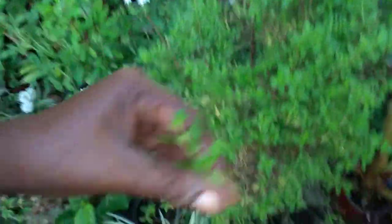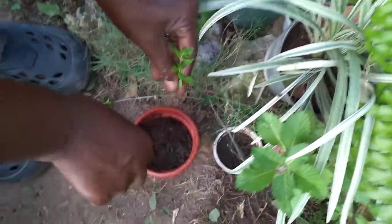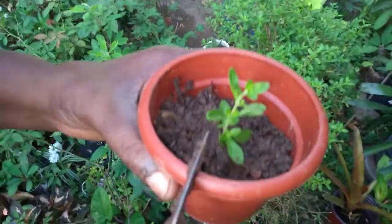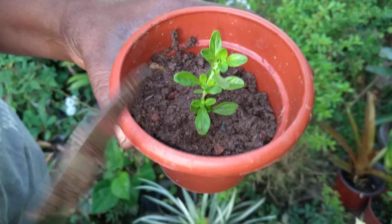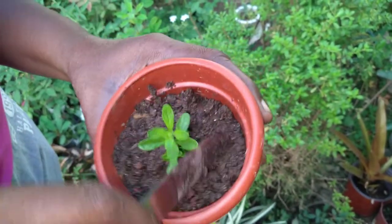Then you plant. After planting, you water. You have to water this mint every single day. Keep it at a cool place so that it doesn't get dry.